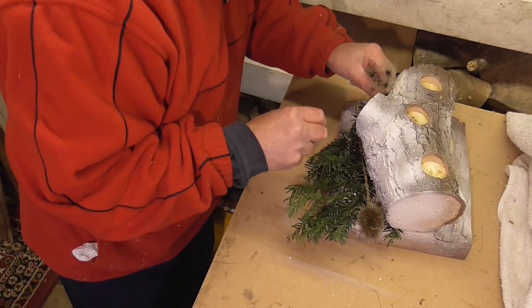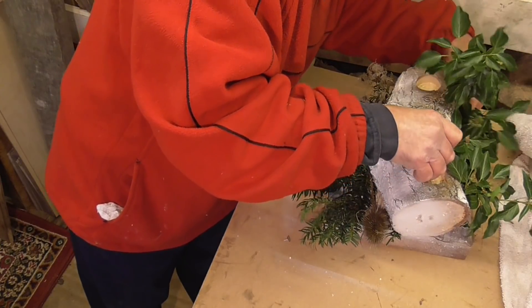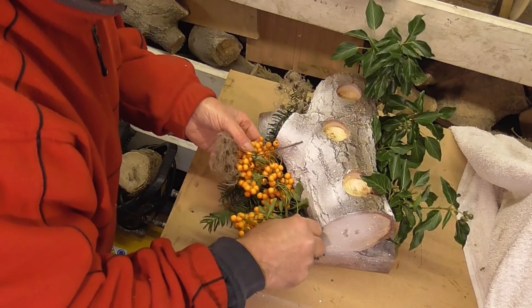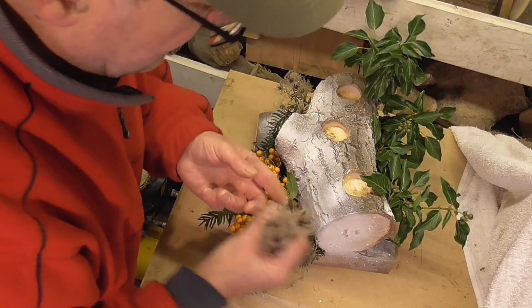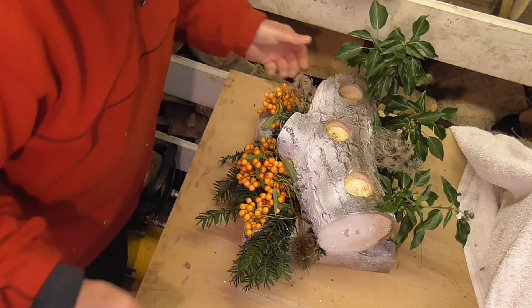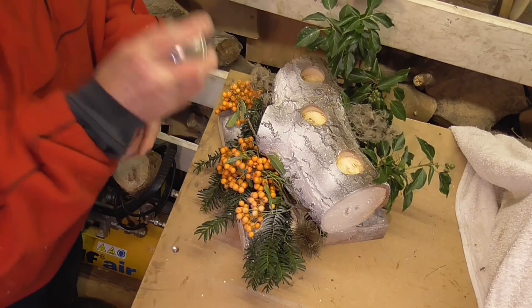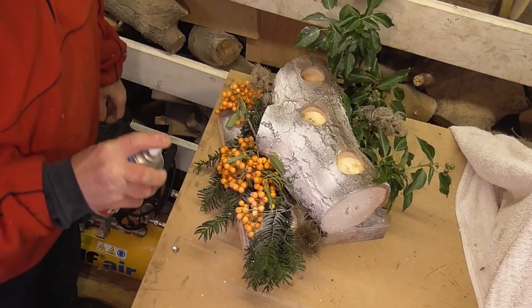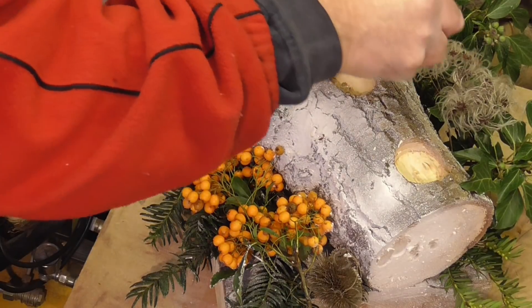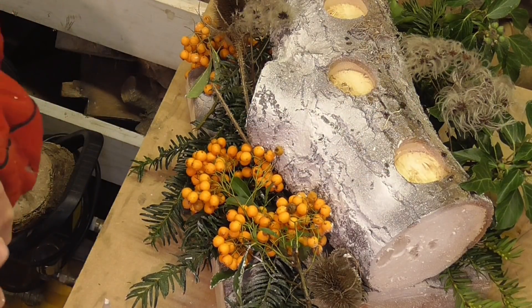Bit of teasel. Bit of old man's beard. Maybe some berries. Get more old man's beard in there. Bit more snow. Some dabs of glue here and there. And some of this glitter.